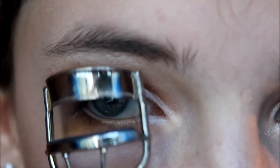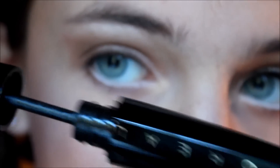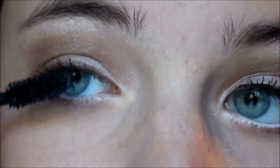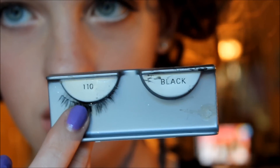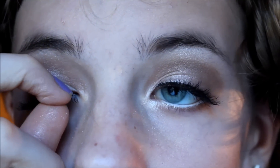Now take white eyeliner and line your waterline. Then curl your lashes and apply your favorite mascara — I'm using my favorite, which is L'Oreal Extra Collagen. Now take some false eyelashes; these are Ardell 110s and they really do make a difference to the look.